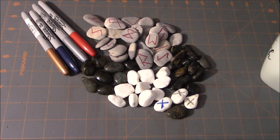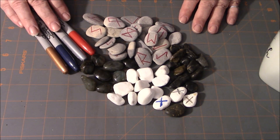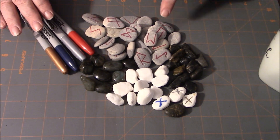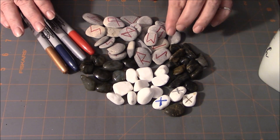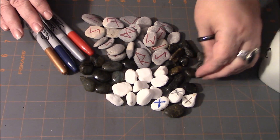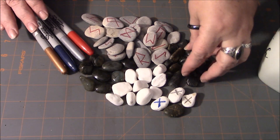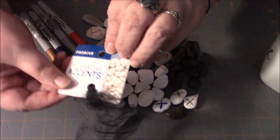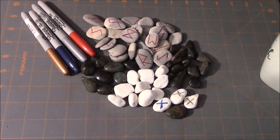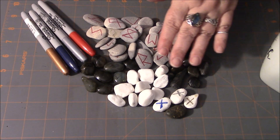So let's start with what is probably the easiest method you can use to make your own set of runes, and that is by using stones. What I have here are essentially three different ideas. These white stones and these blackish colored ones with some striations — these are stones I bought in a package. They're decorative stones you can find at your local craft store, generally in the plant section.